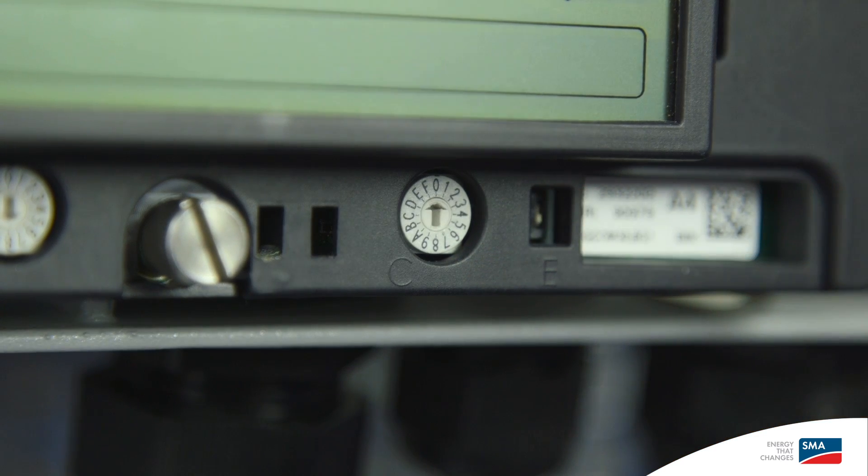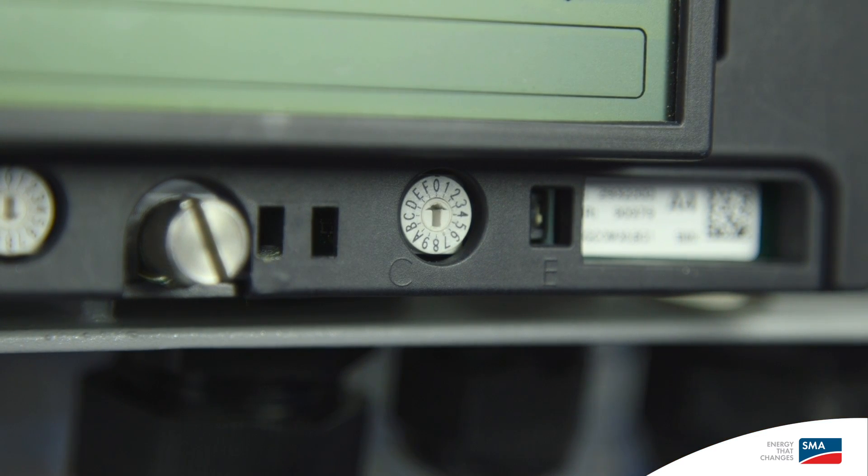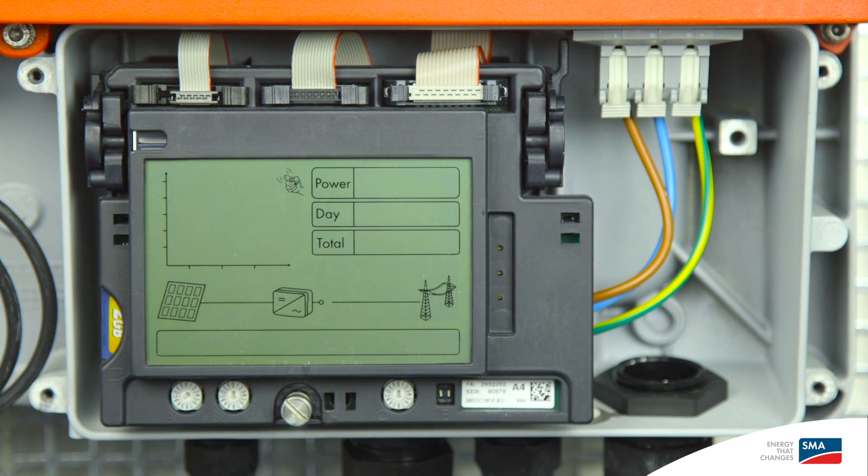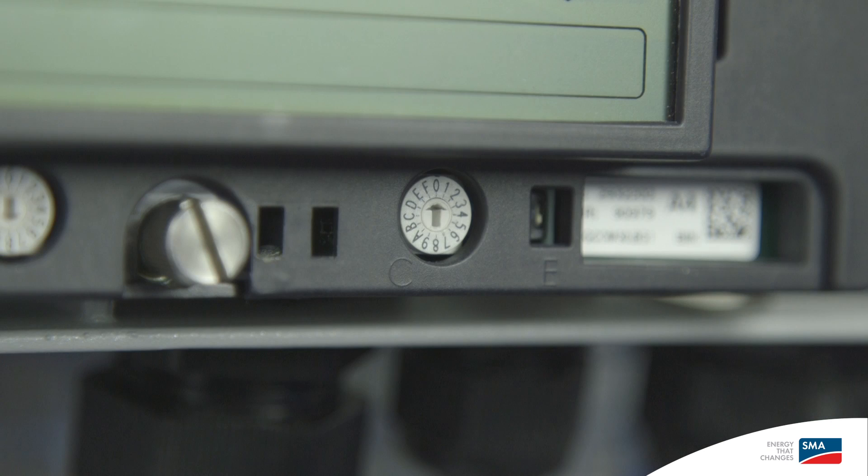This is to avoid communication conflict between Bluetooth and speedwire. Conversely, if you intend to use Bluetooth connectivity, ensure you change dial C of the solar inverters and the NetID dial of the Sunny Home Manager to the same number apart from zero. If you have more than one inverter, make sure you change to anything other than zero or one. In this case, we are setting it to zero because we use speedwire connection.